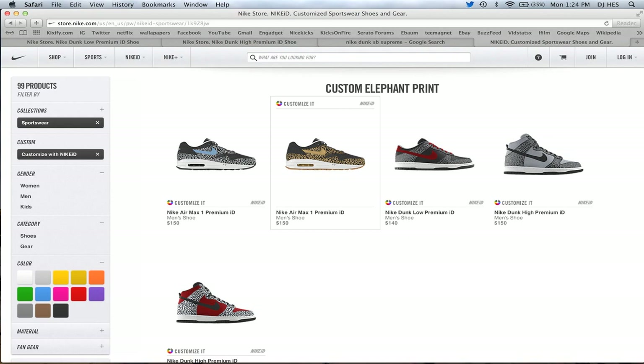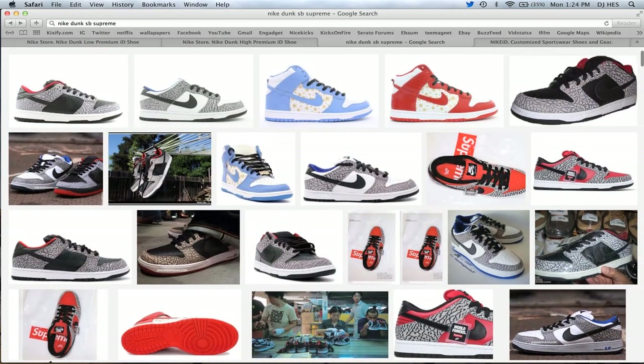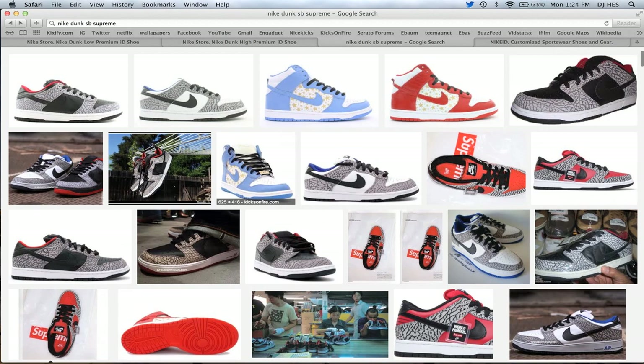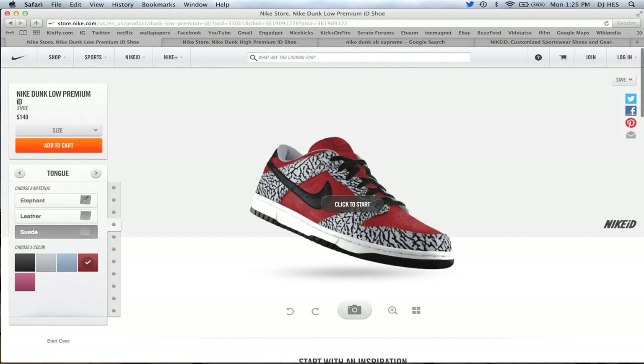I think it's mediocrely executed, and I'll show you guys that in a second. A lot of people are going to automatically go and make Supreme Dunks, trying to do the whole Supreme Dunk thing, which I don't think is actually too big of a problem because they don't have any of the same exact colors as the three main Supreme Dunks — the white, red, and the blue ones. So I'm going to go ahead and show you guys some of the creations that I tried to mimic.